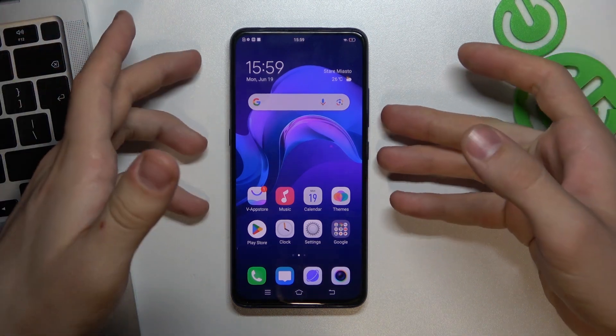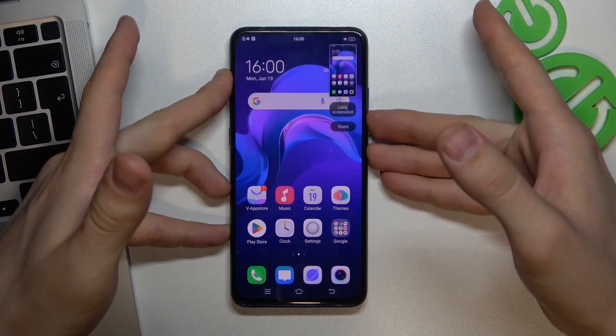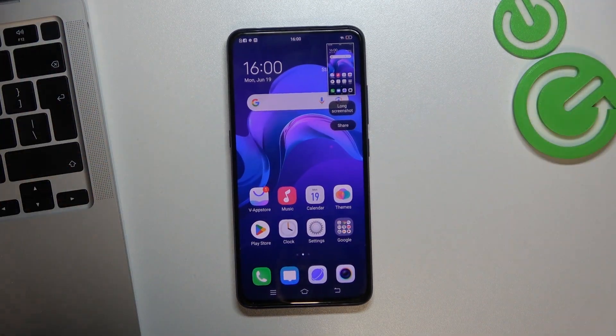The first way to take a screenshot is to press and hold together the power and volume down buttons — press and hold for about two seconds.